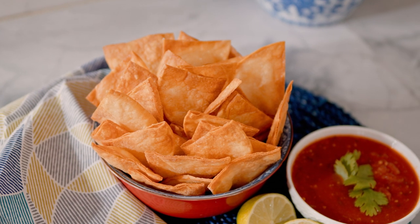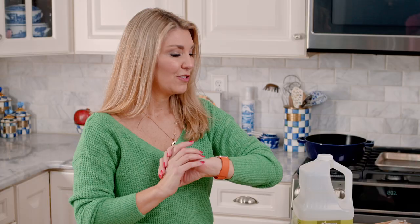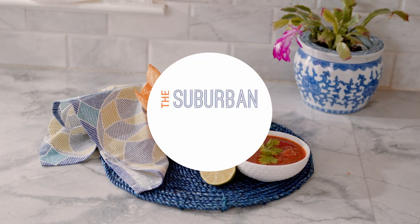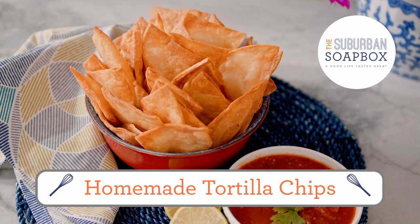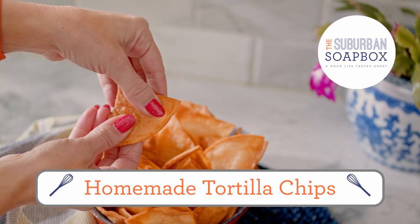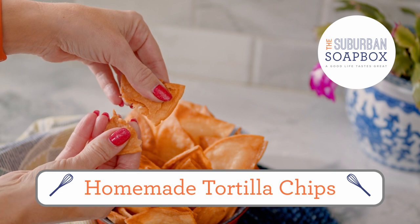There's nothing better than homemade tortilla chips, and you're not going to believe how easy they are to make. Hey everybody, I'm Kelly with Suburban Soapbox, and today we are making homemade tortilla chips. With just a few ingredients, you can have these crispy, crunchy tortilla chips ready to dip in no time.